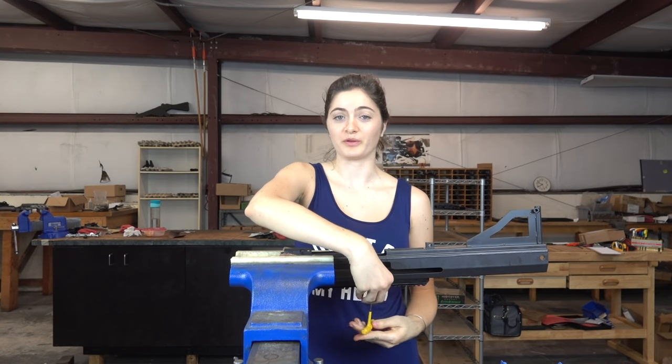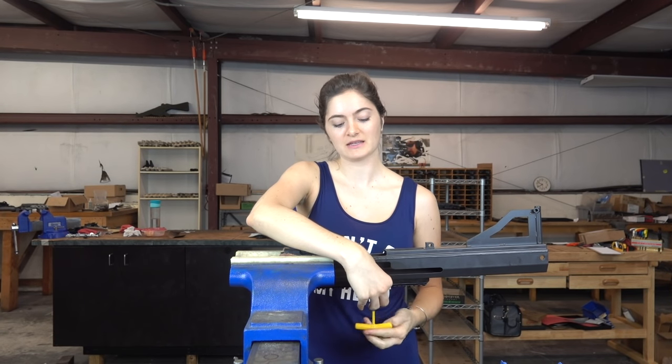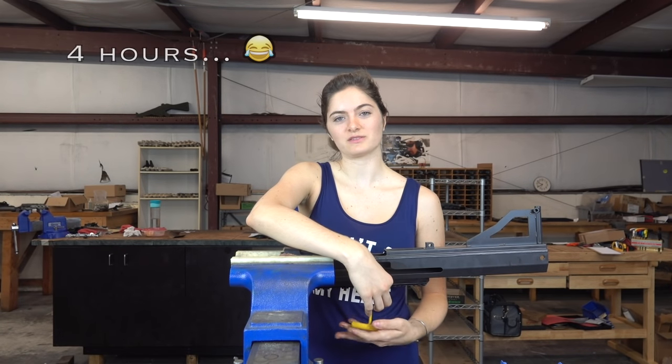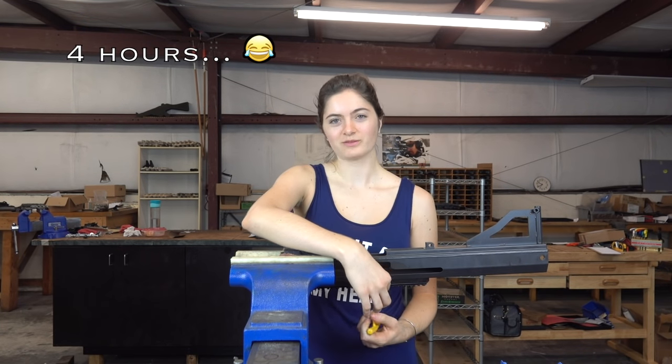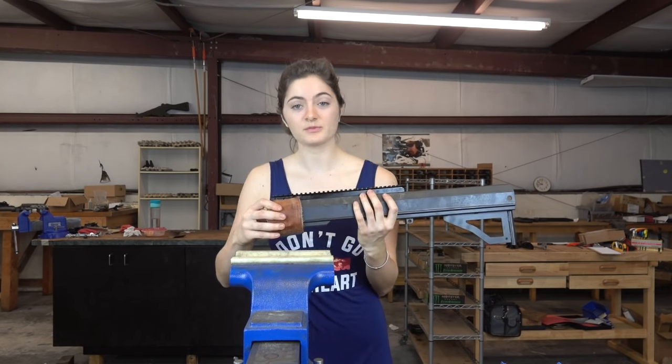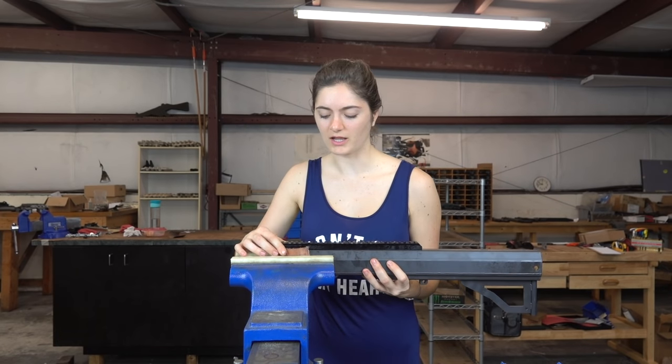The joke's on my brother because I already clocked in today and I'm only building one gun in the span of about two hours because of filming. I don't make very much per hour anyway.